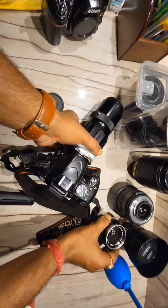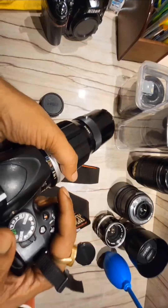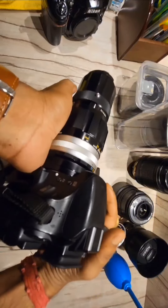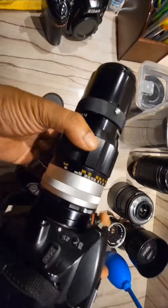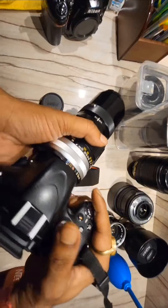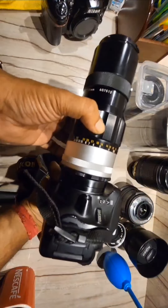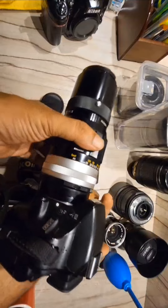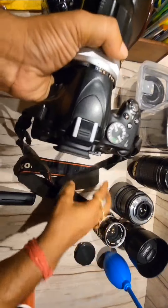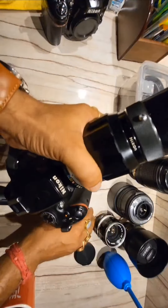So this is what I'm talking about. This lens produces a very good image. As you are looking at the scene through the lens, the image is very good.